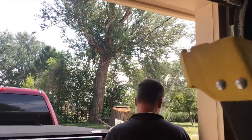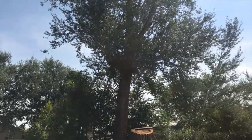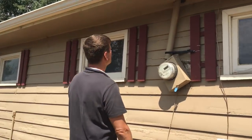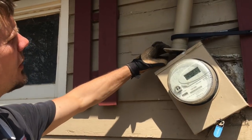Let me show you what happened in a storm. One of these tree limbs from this big tree they cut down fell and hit the service entrance, and it busted right here at the hub going into the meter.